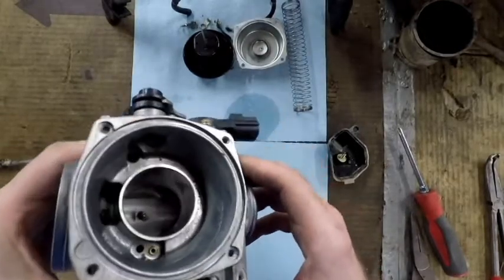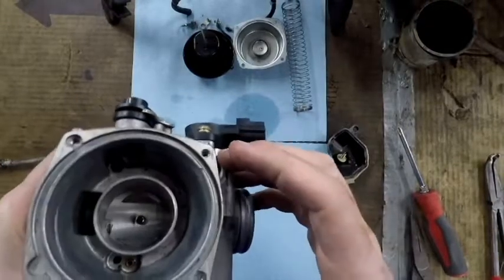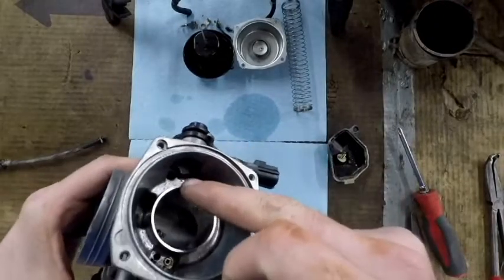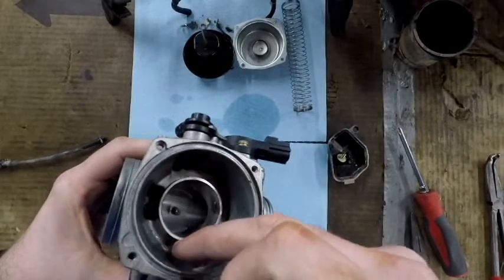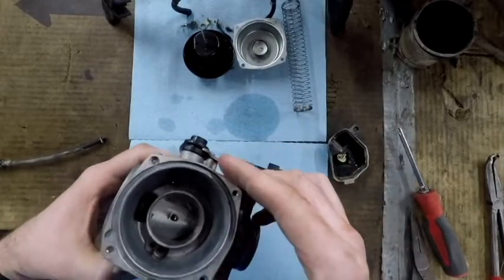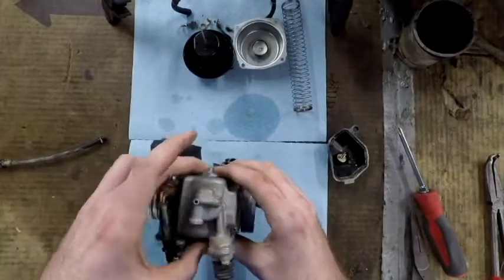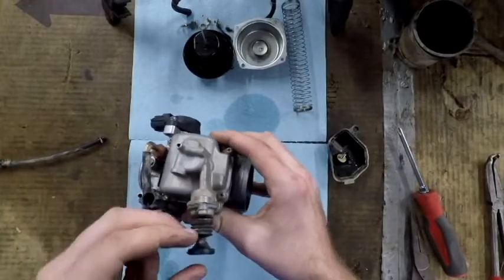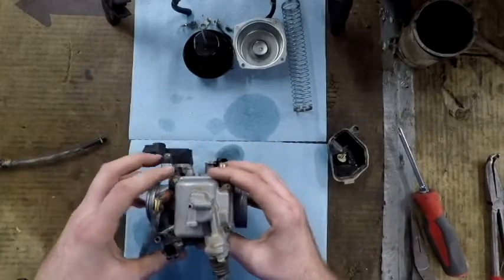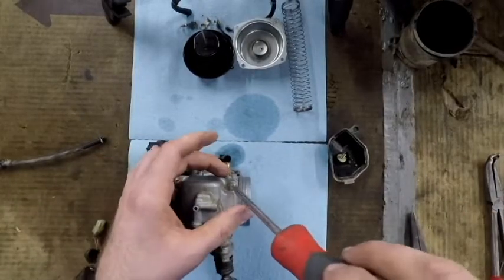This has got a decent amount of crud in the bottom, but I don't see any jets — sometimes certain CV carbs will have little air jets in here to control vacuum. That's all there is for the top. We're going to pull the bowl off and worry about the main jet and the pilot jet first. We can set it down nice and square now that we have the top off.